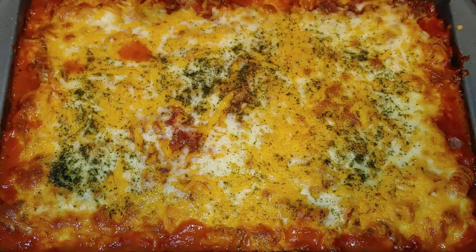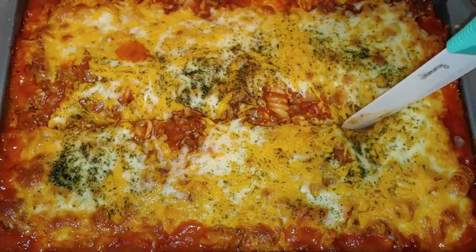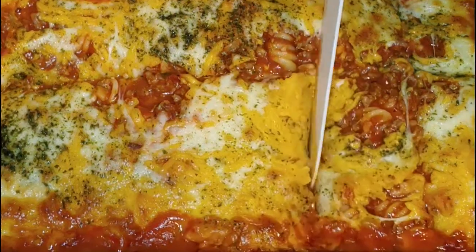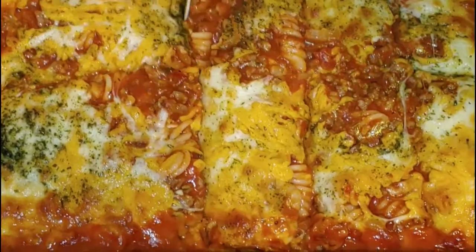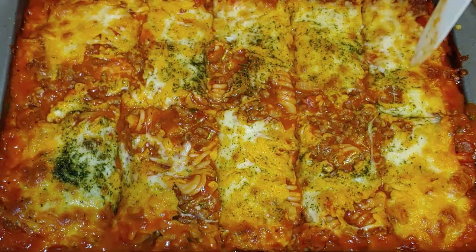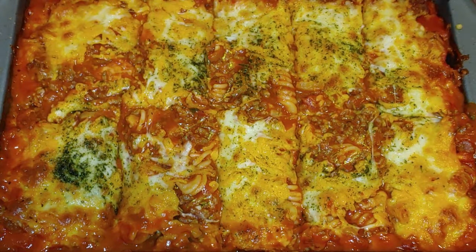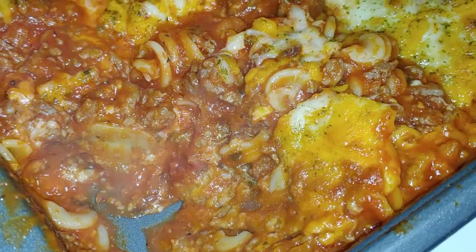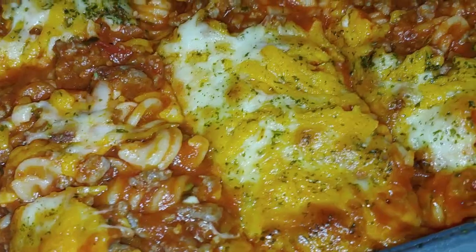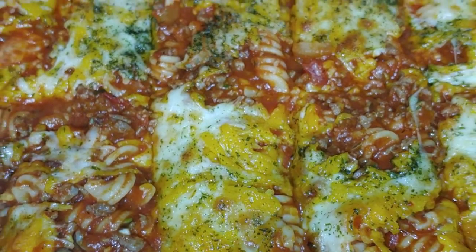Before serving, to give you some guidance, you can cut it — especially if you're doing portions. You can cut it however big or small you want. I cut it into 10 servings. When I took some out, it's still nice and juicy. That will conclude this video. Thank you so much for watching and I'll see you in the next one.